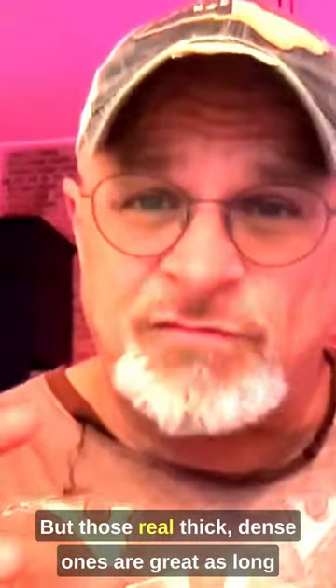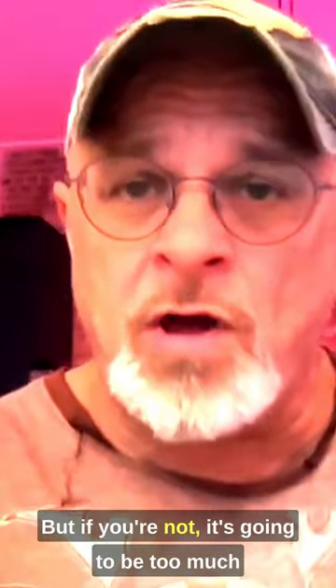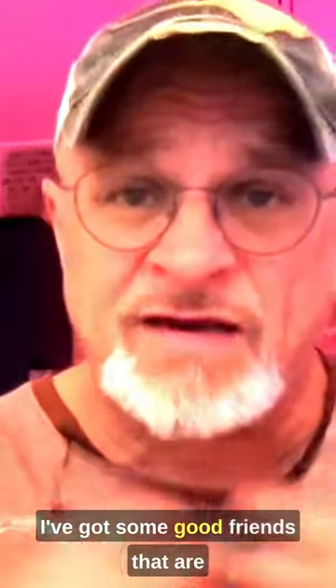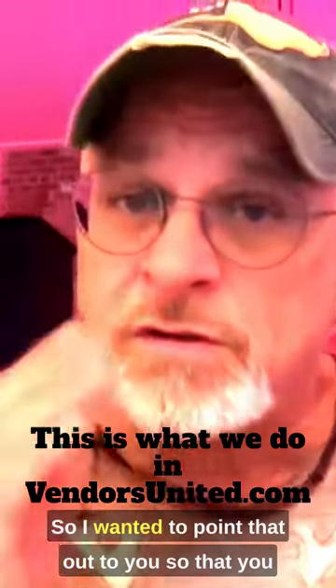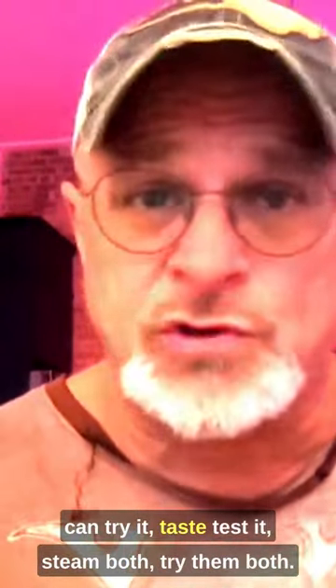Those real thick dense ones are great as long as you're doing quarter pounders with gobs of condiments, but if you're not, it's going to be too much bread-to-meat ratio and I don't care for it. I've got some good friends that are very successful with those type buns — I just don't care for them. So I wanted to point that out so you can try it, taste test it, steam both, try them both.